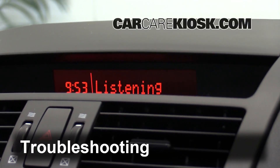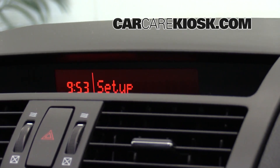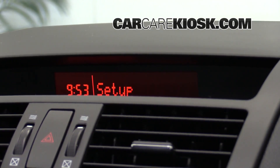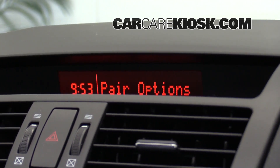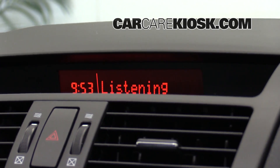Set up. Select one of the following: pairing options, confirmation prompts, language, passcode, select phone, or select music player. Pairing options. Select one of the following: pair, edit, delete, or list. Delete.